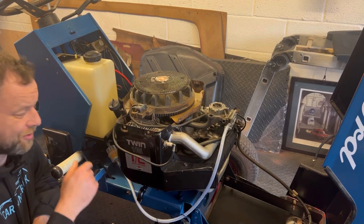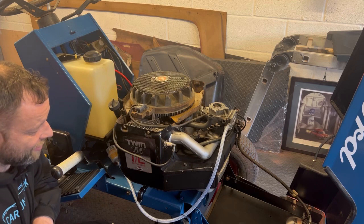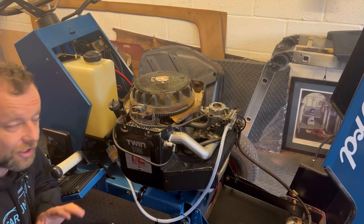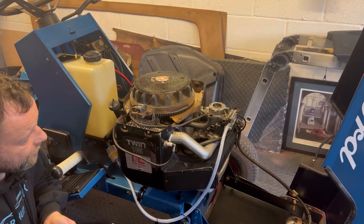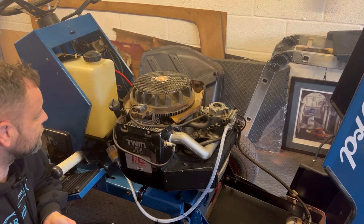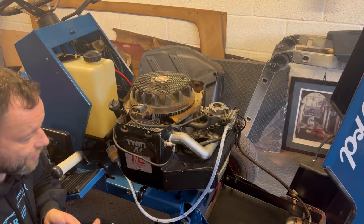It's a bit smoky because I've just put new oil in it and of course the engine's been standing for 12 months, but it's running — so I'm happy with that. Just got to try and set up the carb so it's not running too rich. Yeah, I'm happy.